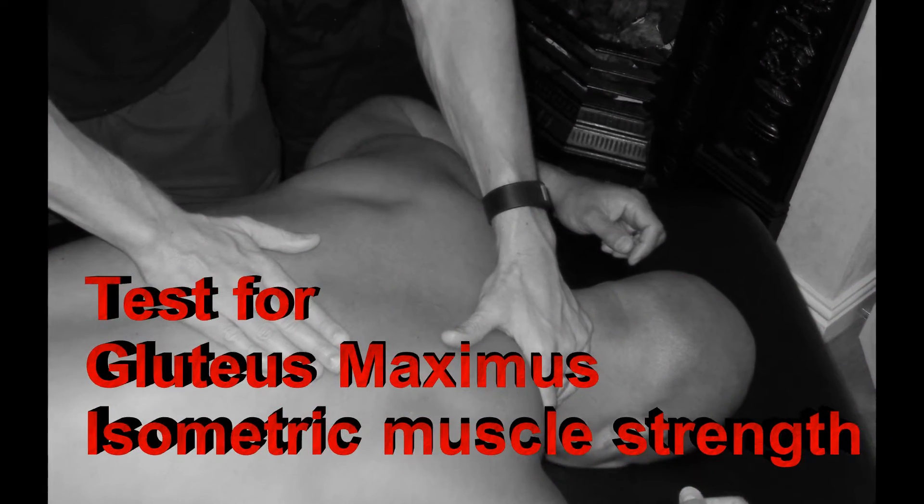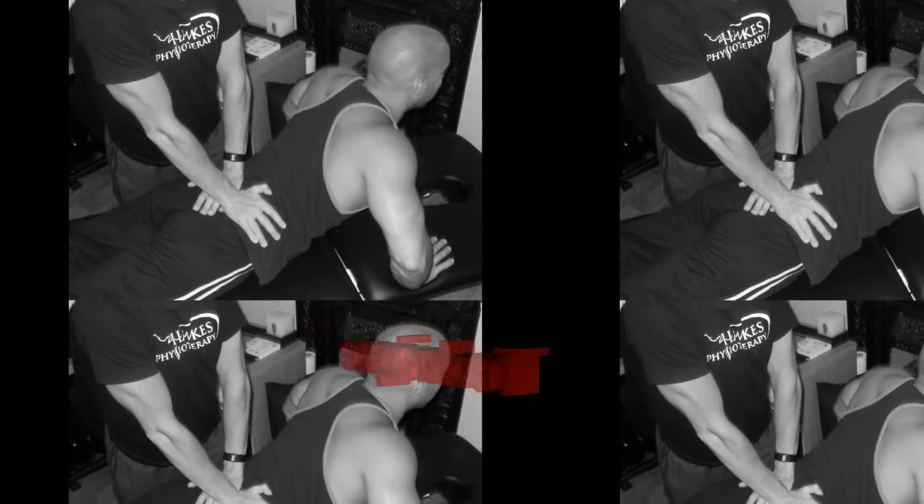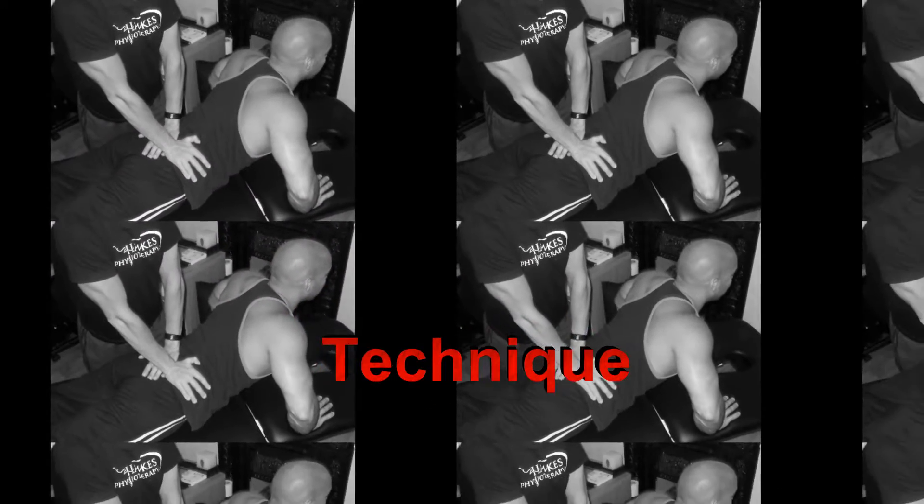With the patient lying prone with two pillows under the pelvis and their knee at 90 degrees with their arms by their sides, ask the patient to lift their hip up to 10 degrees of hip extension.